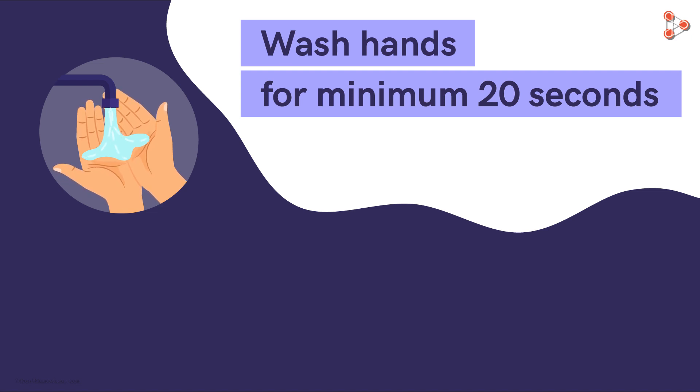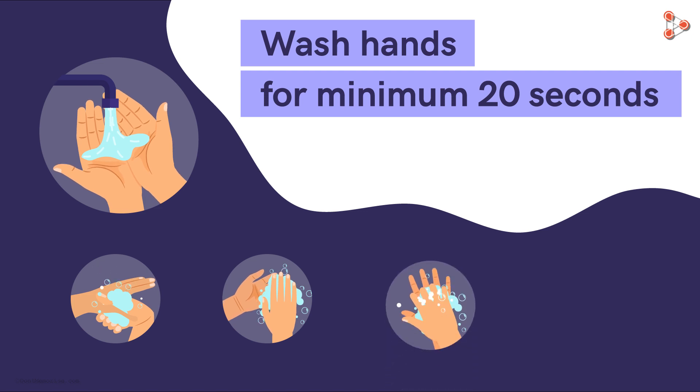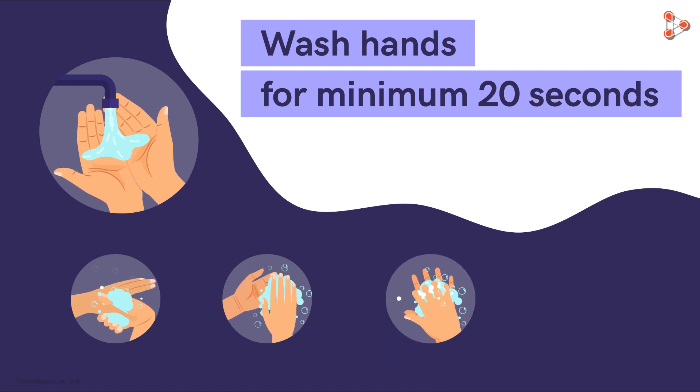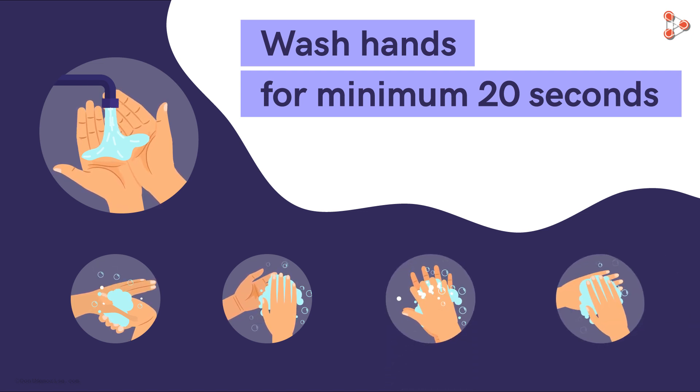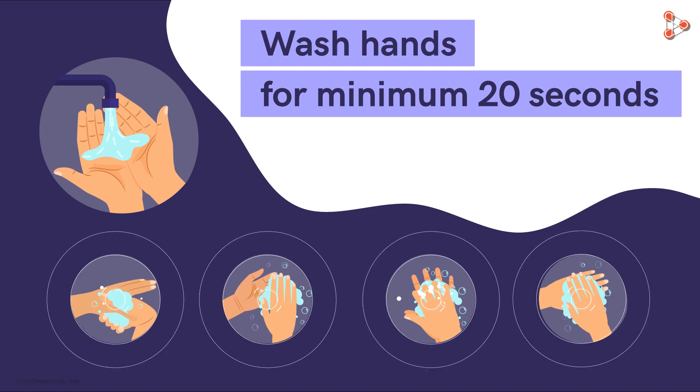Which are the commonly missed parts? Thumbs, fingertips, and areas between the fingers are often missed. And don't forget the back of your hands — they are frequently neglected. Washing is not just about long enough, but also well enough.